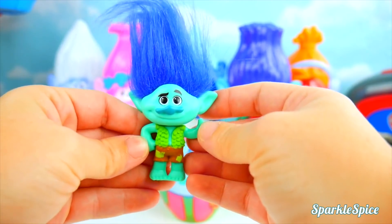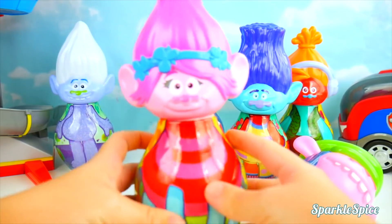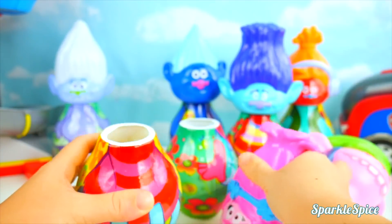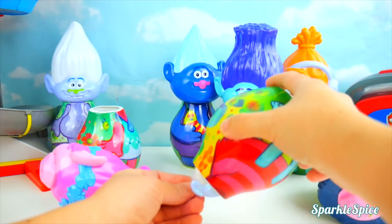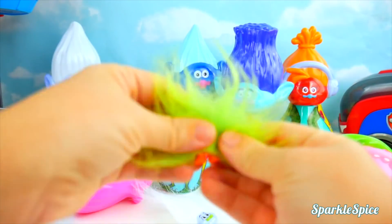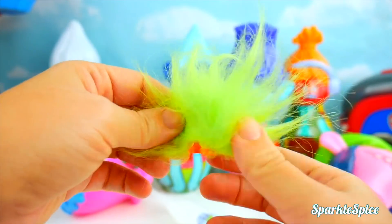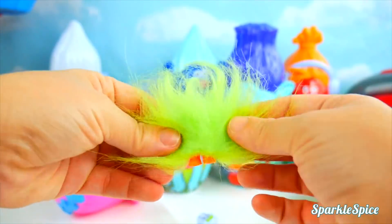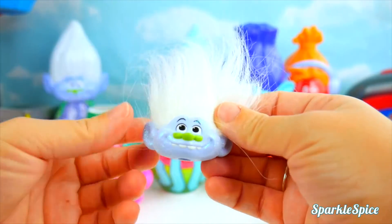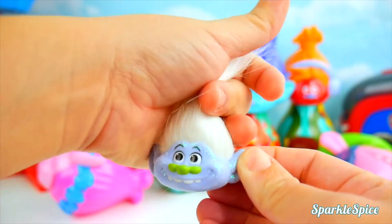So we've got Cooper's head and Poppy's body — guess we need to check out Poppy's head and Cooper's body. First the surprises! It's Fuzzbert — long green lime hair and just a couple of feet! He sure is fuzzy and silly! And whose head? It's Guy Diamond — I can tell by all the sparkles and this cool white hair! That's super neat!